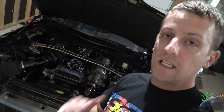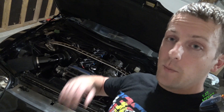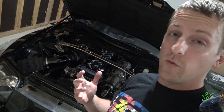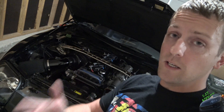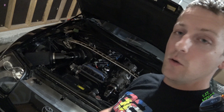Other than that guys, that is going to do it for today's video. I really hope you all enjoyed it and got something out of it. Make sure you leave me a comment in the section below if you have any questions. I really kind of wish somebody had made one of these videos back when I was putting my motor together — it would have helped me out a lot, so hopefully this helps you out as well. Do not forget to like, comment, and please subscribe to the channel if you haven't already. I'll see you guys very soon in the next video — catch you next time.